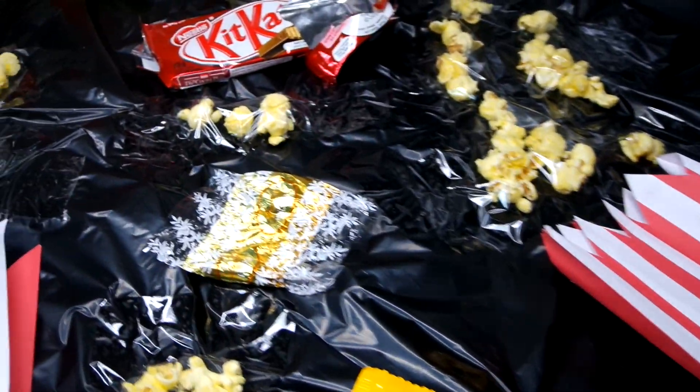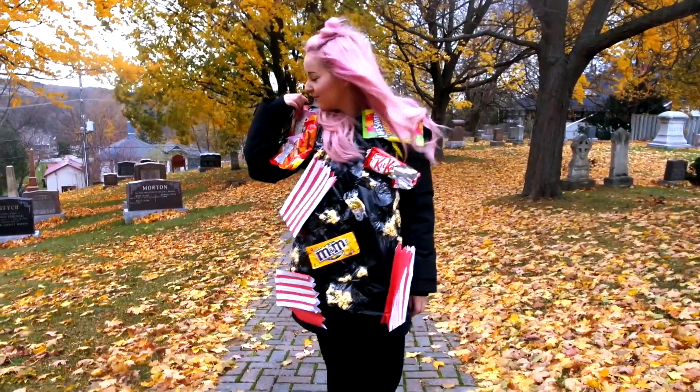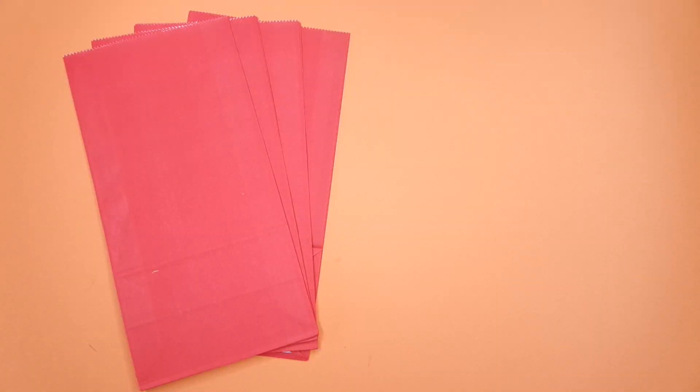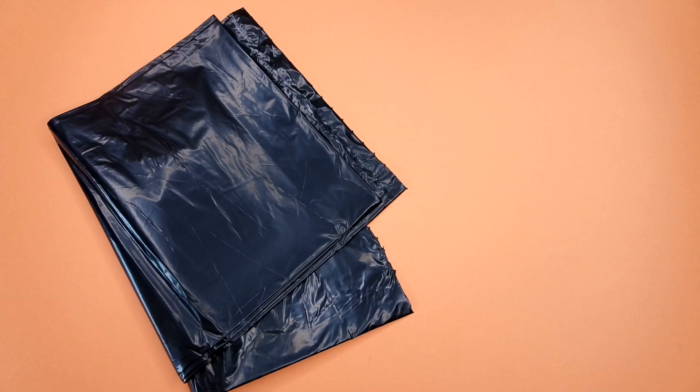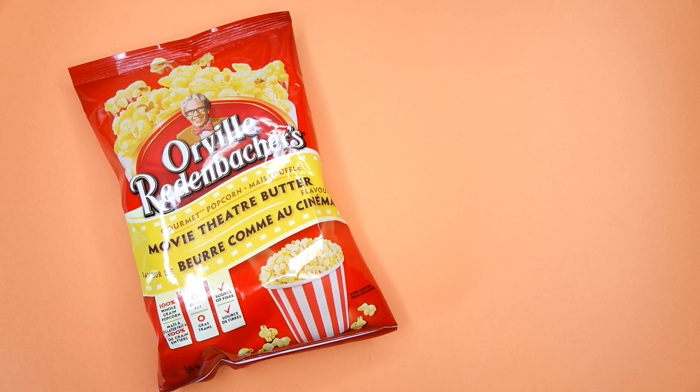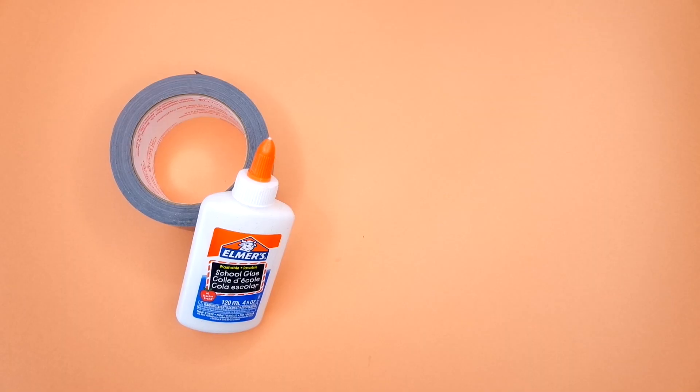The first costume we're going to be making is this movie theater floor costume — everything that you would find on the movie theater floor. For this one you're going to need some red paper bags, a garbage bag, some paper and scissors, a bunch of candy wrappers, some popcorn, duct tape, and glue.